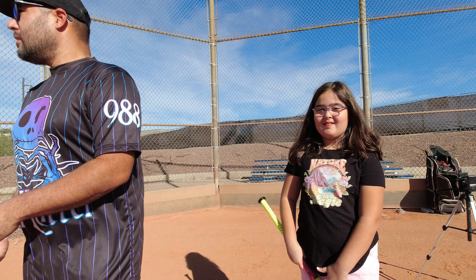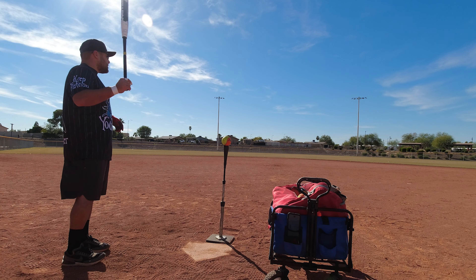Hey everybody, welcome back to Bat Flip BP. Today we've got the brand new Everett Williams signature series 12-inch Louisville ASA bat. New this time we've got the shorter barrel — the 12 inch. A little while ago we did the prototype of it, but this one's got the half-ounce end load. This is a 26-ounce. Can't wait to get some hacks on here, let's do this.